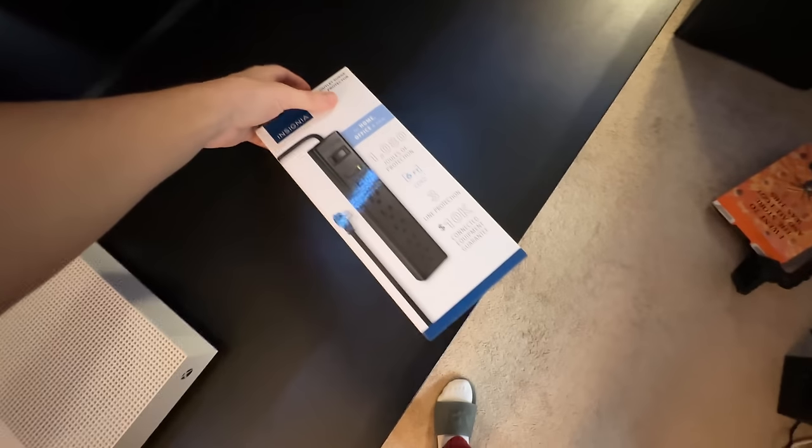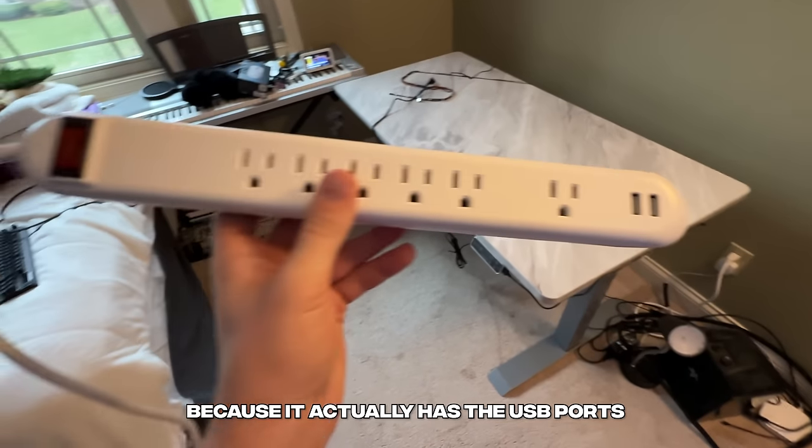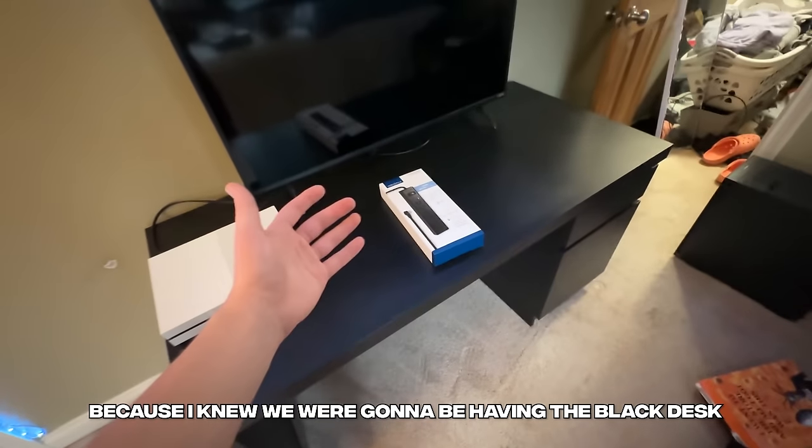Now I'm going to go ahead and open up the power strip that I bought. I wanted to use this one for the new setup because it actually has USB ports and it looks cooler, but I still needed one. I went with black on this setup because I knew we're going to be having the black desk.